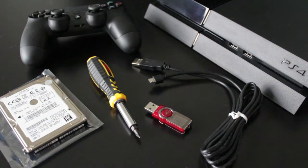Alongside the hard drive you'll need a Phillips screwdriver, a USB with at least 1 gigabyte or more, the PlayStation DualShock 4 controller with the charging cable, and then obviously you'll need the PS4.